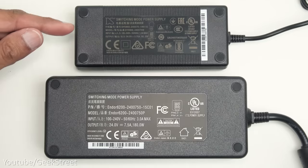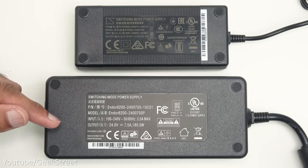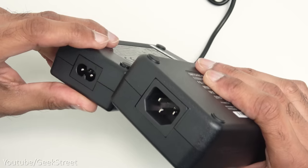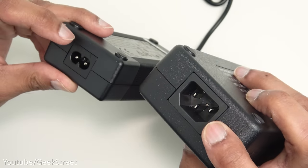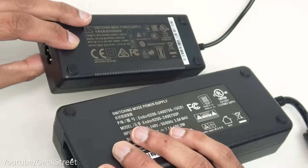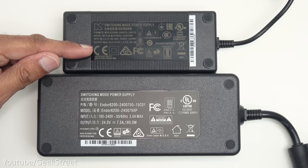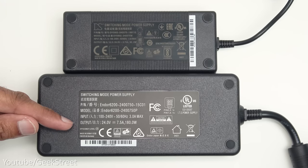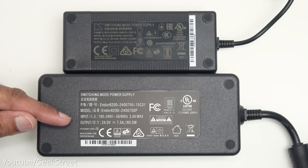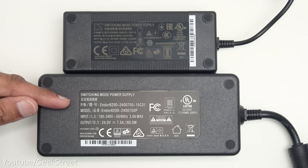There are two power options. The standard power supply gives 5 newton meters of torque at 24 volts, 3.75 amps and 90 watts output, using a three-pin connection. The boost kit gives 8 newton meters of torque at 24 volts, 7.5 amps and 180 watts output, using a two-pin connection and is much bulkier. I'll test out both to give you an idea of the difference between them.